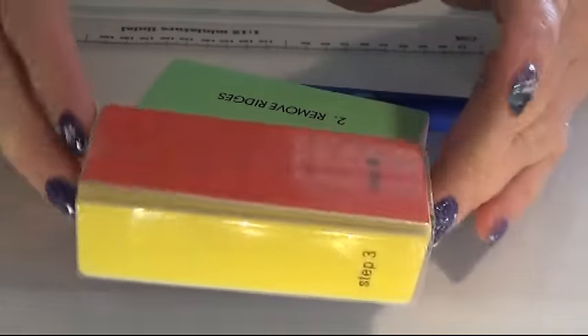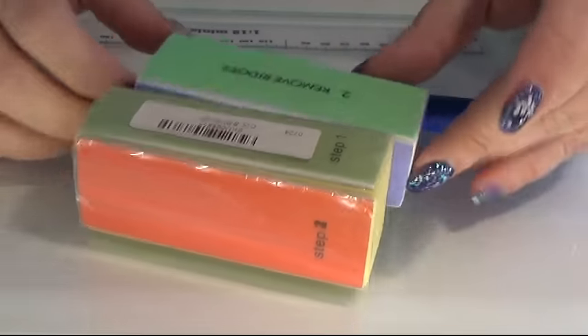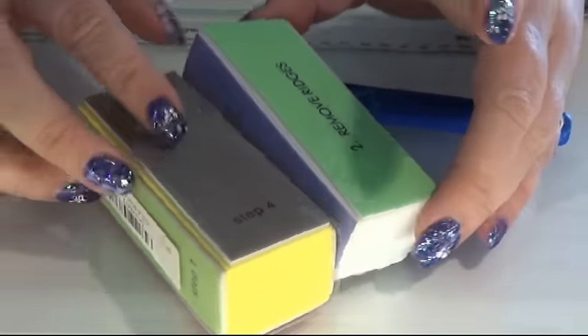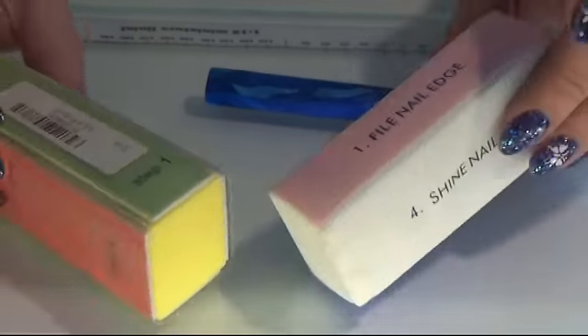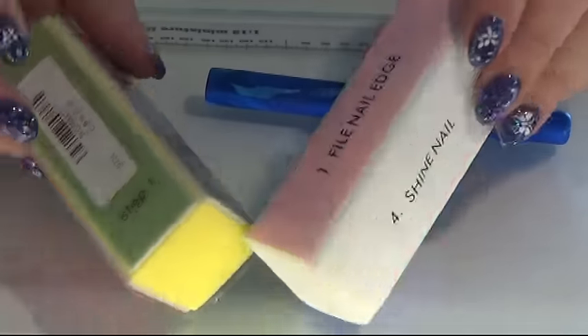Another tool tip here. This is nail buffers. I found these on eBay and you can get them in different colors and different kinds, and these are my preferred ones.